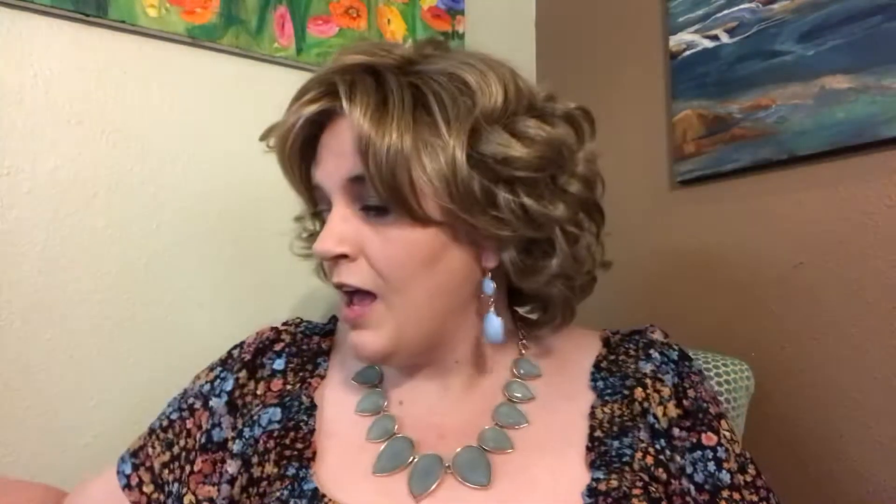You do get these little things Gabor puts inside the box. I actually started my collection with Gabor wigs — my first experience buying wigs was because I used to buy a lot of clothes, makeup, and jewelry on HSN and QVC. I would record the shows on my DVR, fast forward through them, and stop to look at the things I liked — that's how I got started.